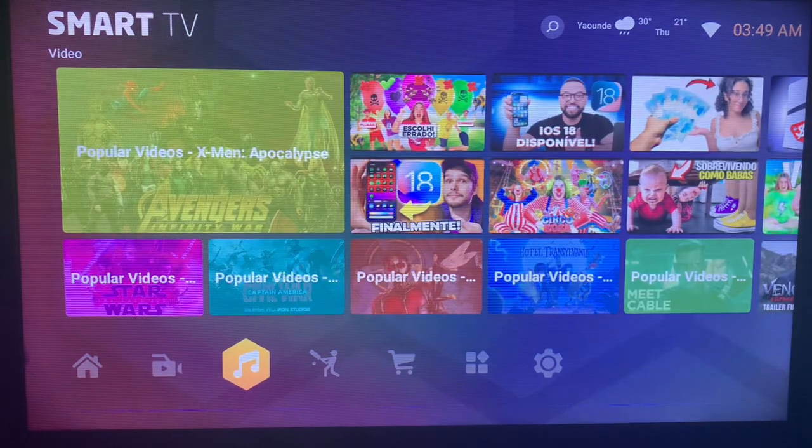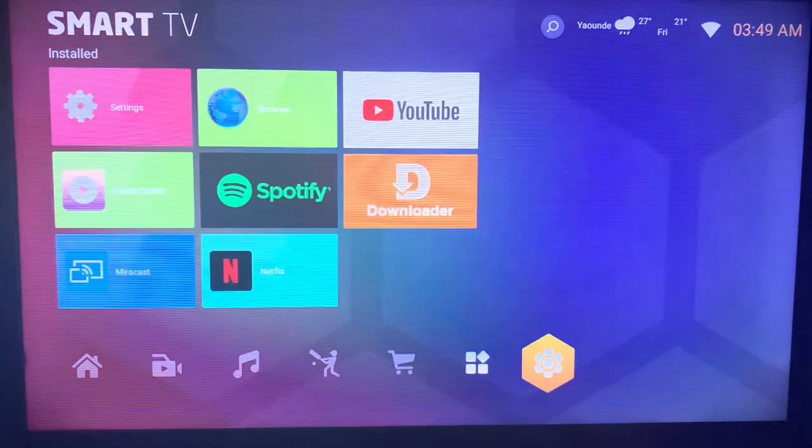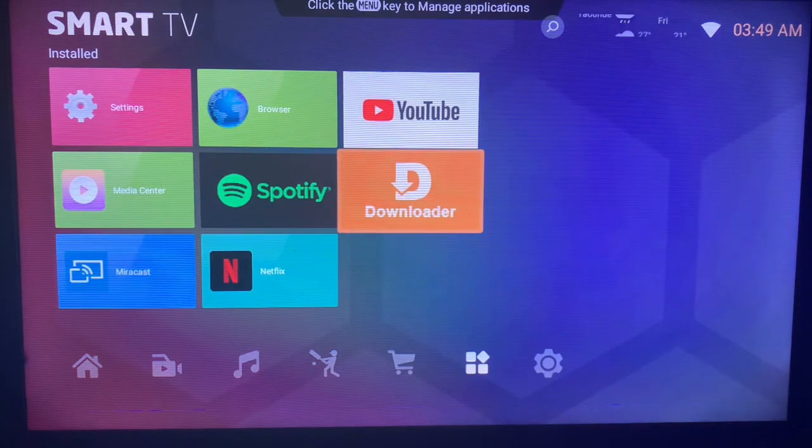After connecting to the internet, this is what you can do. Come over here to this application called Downloader. This is a very easy to use application and it helps you to install APKs and media from across the internet right to your Smart TV. If you don't have this application on your Smart TV, check the description of this video — there is a guide on how to install it.